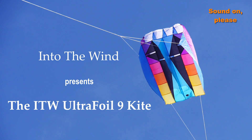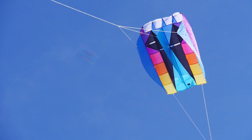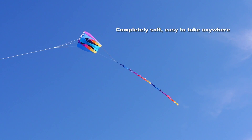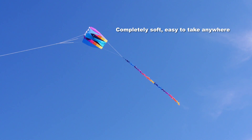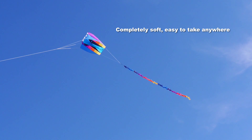IntoTheWind presents the IntoTheWind UltraFoil 9 kite. This beautiful kite is completely soft, it has no spars, it packs away very small, and you can take it and fly it almost anywhere.